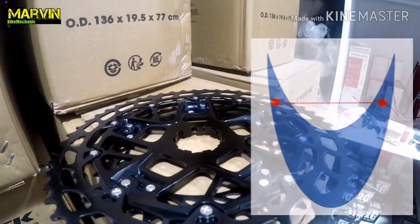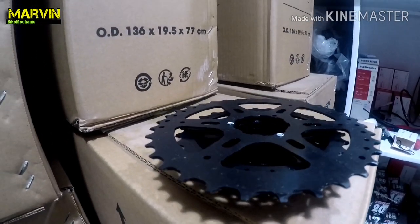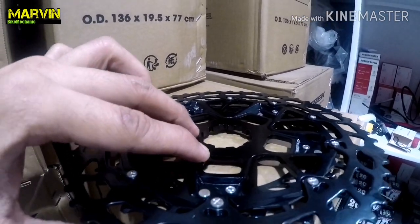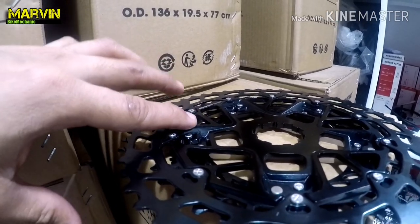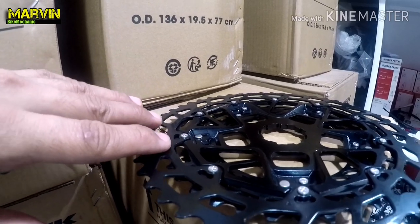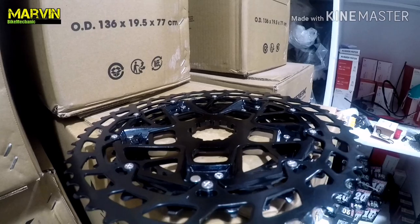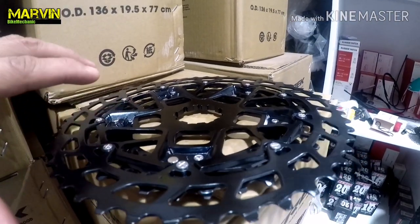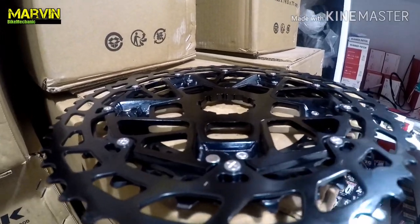Unlike Shimano, which only has a flat surface, SRAM made an extension. This flat surface is extended for the bigger gears of the SRAM SX Eagle. So that explains why this particular bracket for the SRAM SX Eagle fits on the Marlin 6 and Marlin 7.